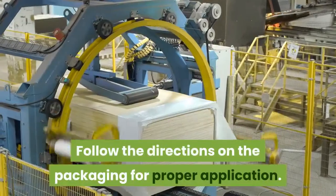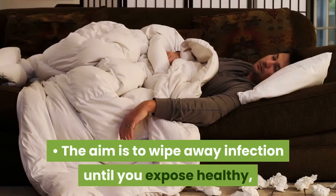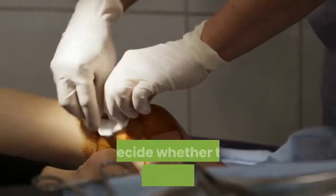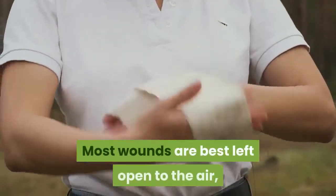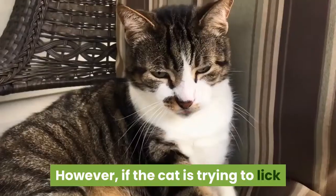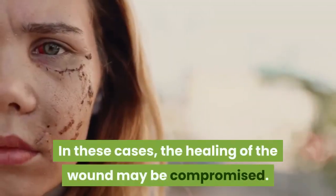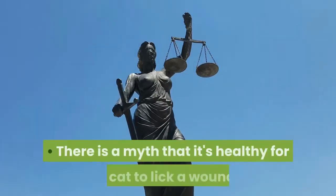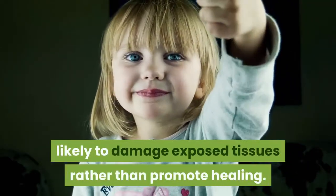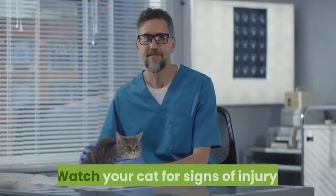Apply disinfectant. Once you have cleaned away the gross contamination, you can start applying the disinfectant. Follow the directions on the packaging for proper application. The aim is to wipe away infection until you expose healthy, uncontaminated tissue, and then apply the disinfectant. Most wounds are best left open to the air, so do not attempt to bandage or cover a small insignificant wound. However, if the cat is trying to lick or chew the wound, it needs to be covered, as healing may be compromised. There is a myth that it's healthy for a cat to lick a wound — in truth, that abrasive tongue is likely to damage exposed tissues rather than promote healing.